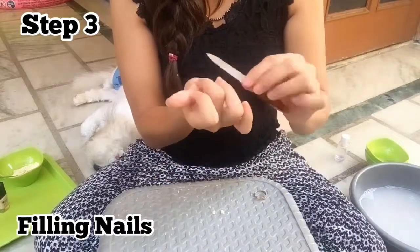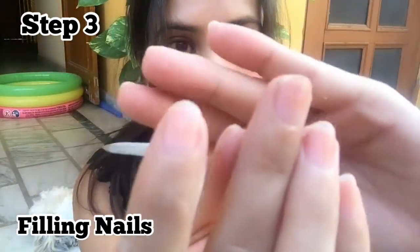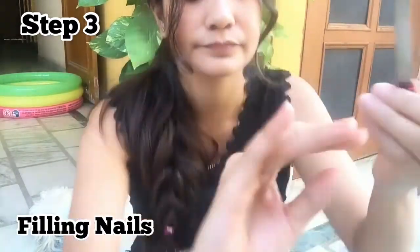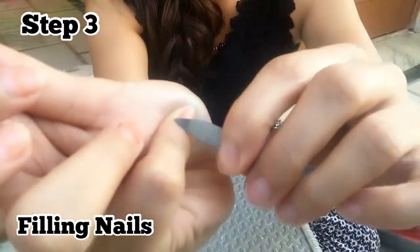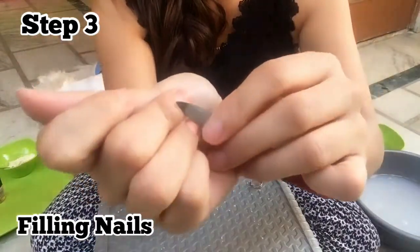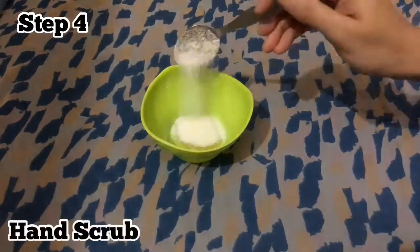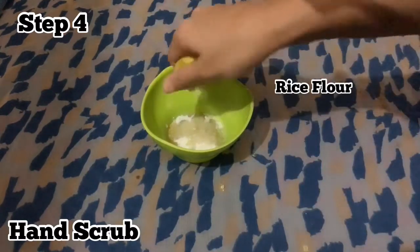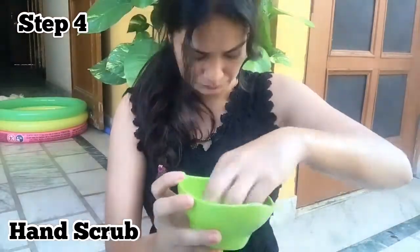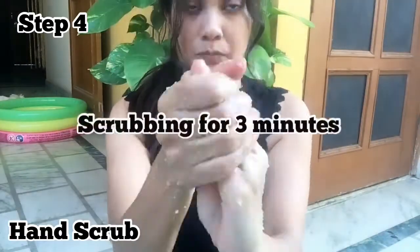Then you can use a nail file on your nails. The cuticles cover the nails, so take care of those too. Now we are going to make a scrub. I have a brush and some ingredients. Now I have to mix them properly. Now we are going to scrub. After cleaning, we have filed the nails and now you have to scrub the nails.